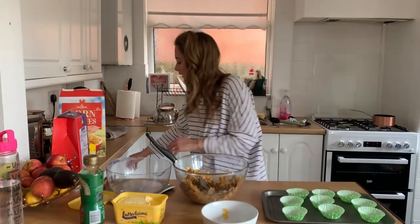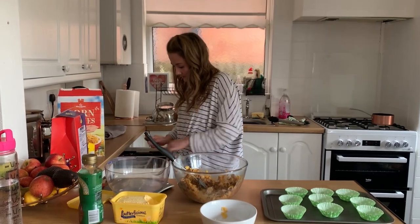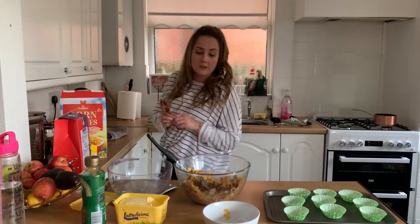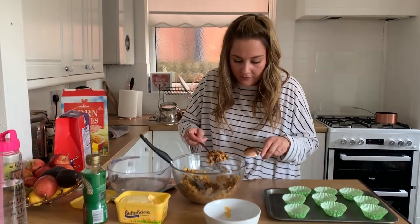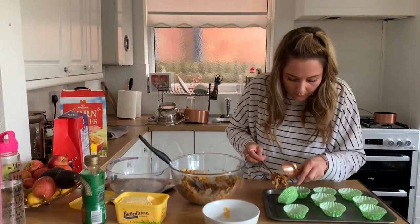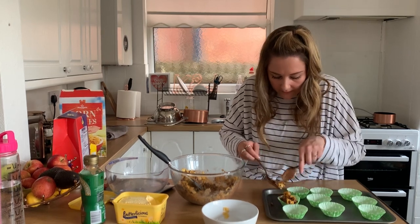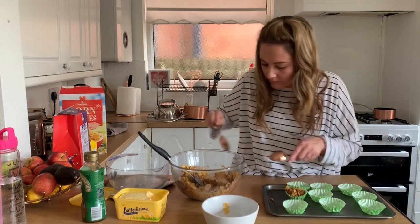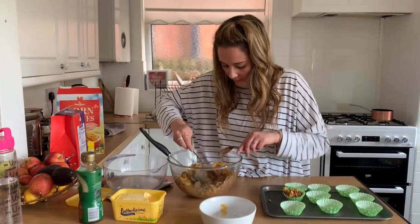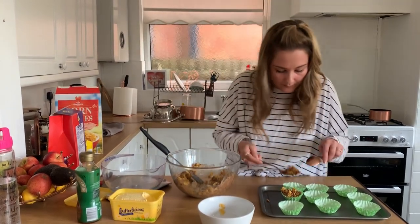I'll do one just to show you. You need a spoon — I'm using two spoons so you can take it off — and you're going to take them out and just pop it into your cupcake case.